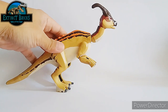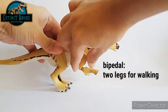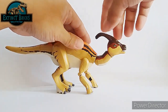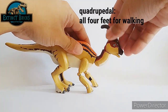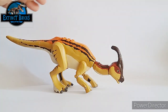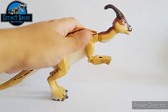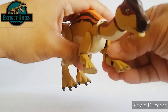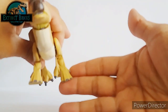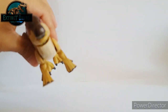I wanted this Parasaurolophus to be able to stand on its two feet like so, making it bipedal, and it can also transition to a quadrupedal pose. I actually like both stances, but when feeding I think the Parasaurolophus would use the quadrupedal pose rather than standing up on two feet.